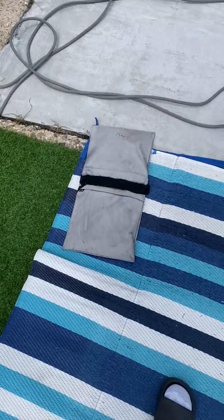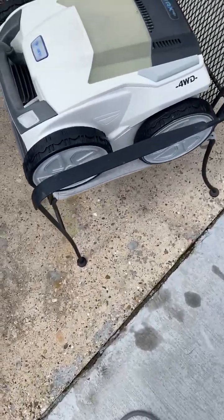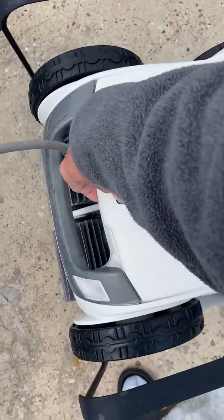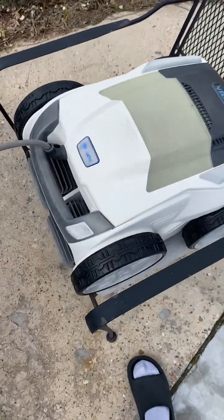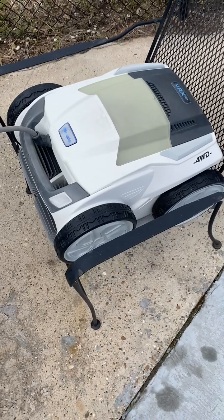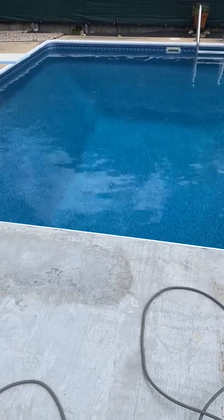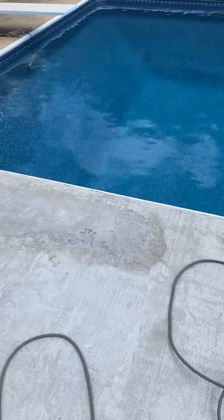So I decided to make this a winter project to get it corrected. Here is our Polaris VRX IQ Plus robot — it's got the lid with the basket in there. I really like this unit; it does a great job of cleaning so you don't have to pull out the vacuum. With our pool you have to put the hose in the skimmer and go through all of that, so it's nice not having to do that.